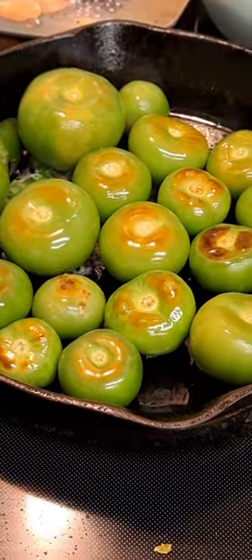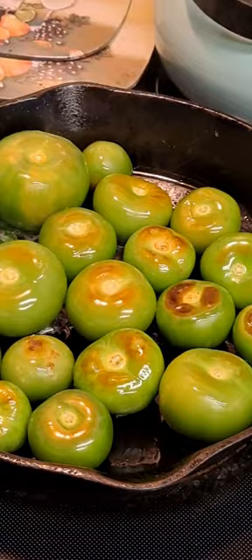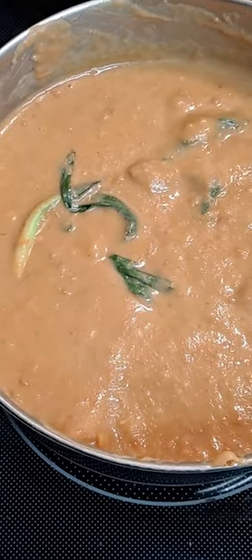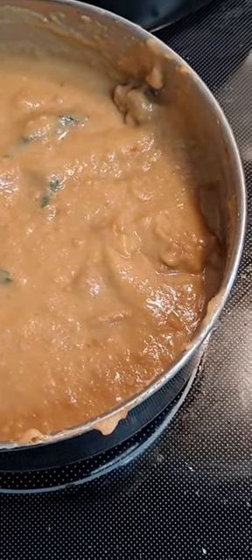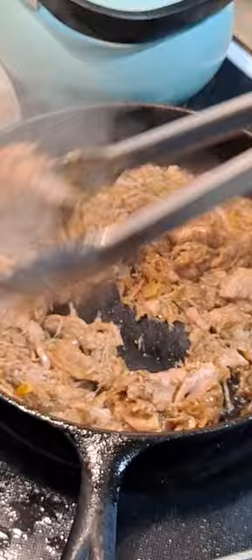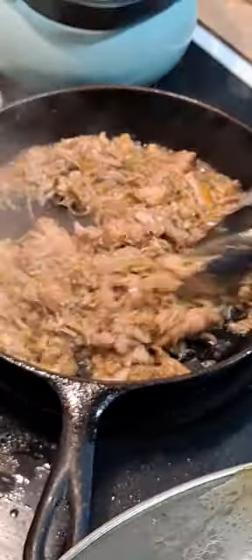Hubby and I made homemade Mexican food. We had salsa that we made from tomatillos, some refried beans with the cilantro inside of it, and we did some carnitas that we cooked down in the slow cooker then fried in our skillet.